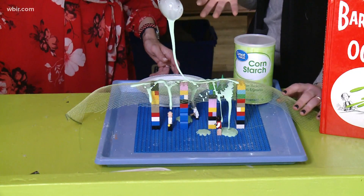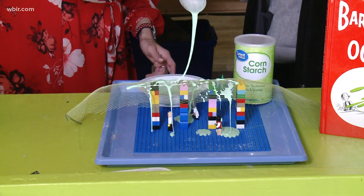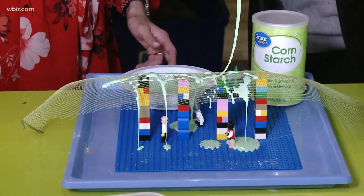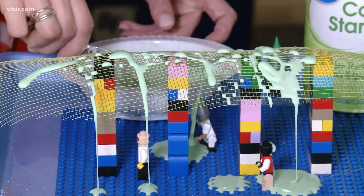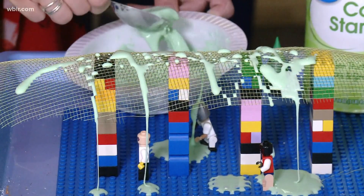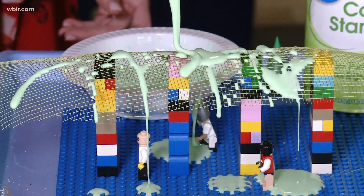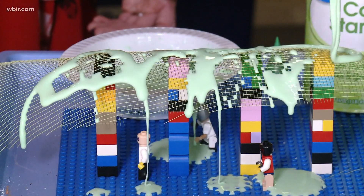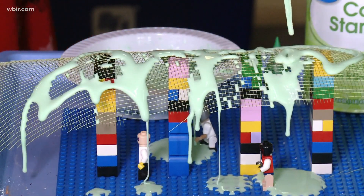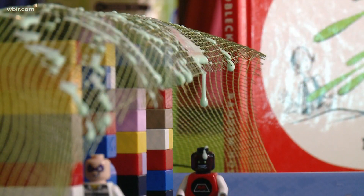The science behind this is that oobleck is a non-Newtonian fluid, which is such a crazy thing to say, but basically it breaks Newton's laws, which means that it is both a solid and a liquid. I'm not sure if kids will fully understand it, but I think they will think it is absolutely awesome and such a fun mess. Kids love that. Thank you so much, Jen.